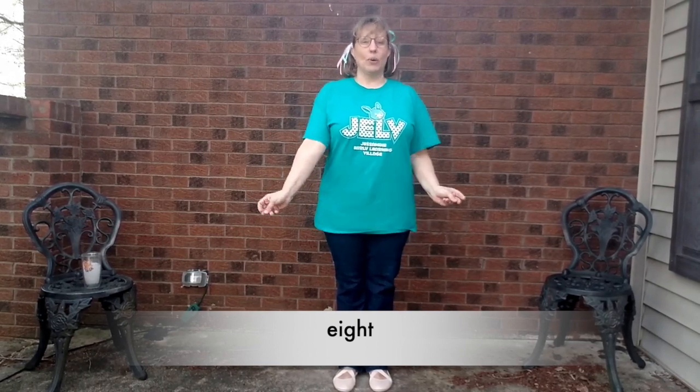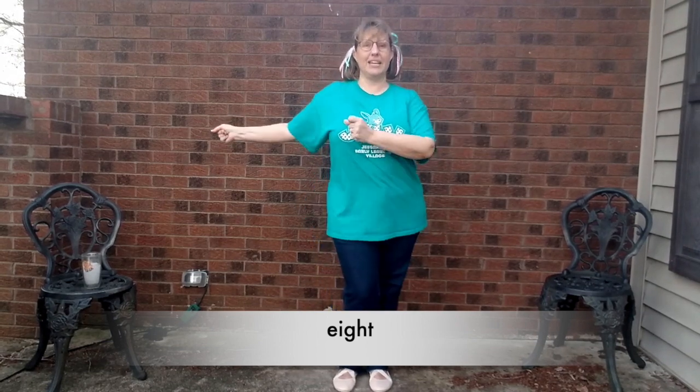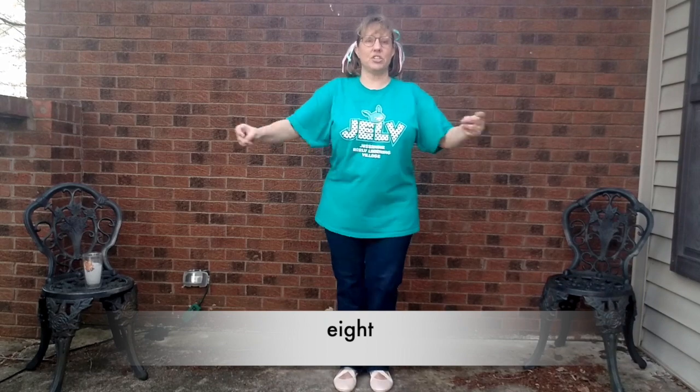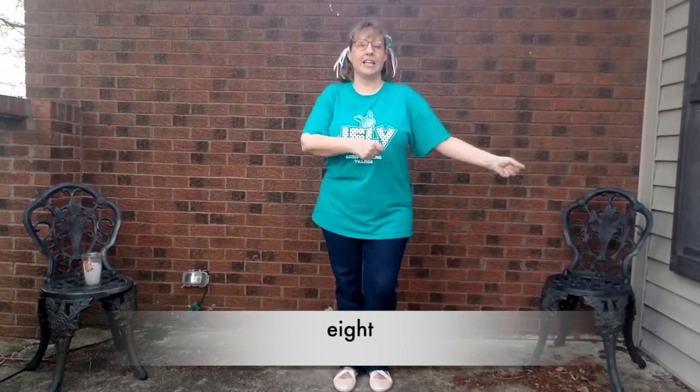Try it again. E-I-G-H-T. E-I-G-H-T. E-I-G-H-T. Eight.